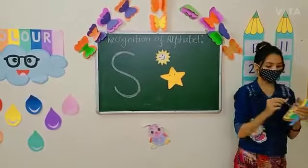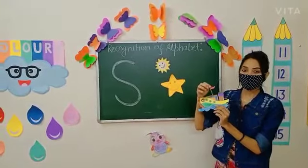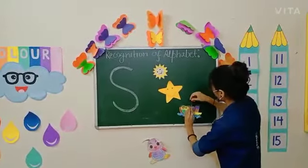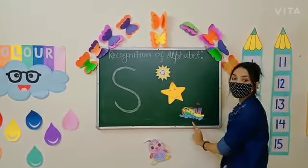Now kids, look here. Can you tell me what is this? Yes, this is a ship. Ship. S, ship. So this is S, ship.